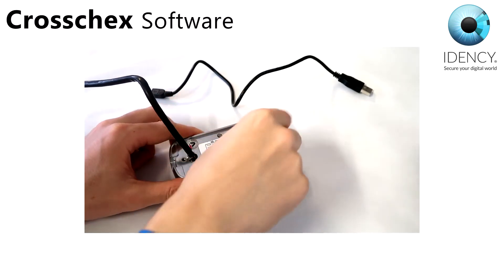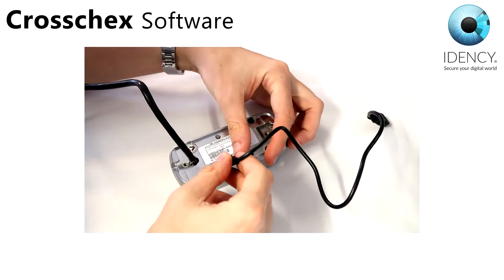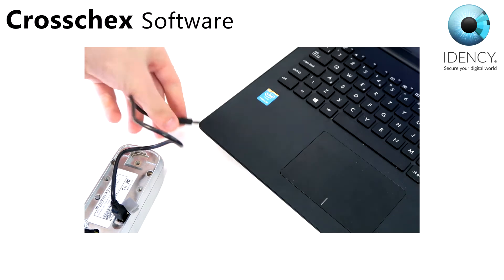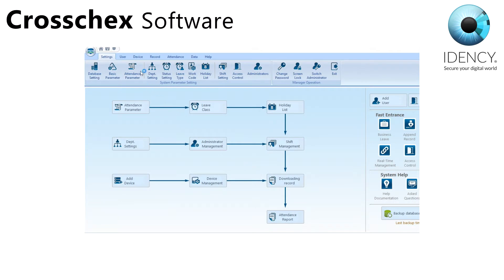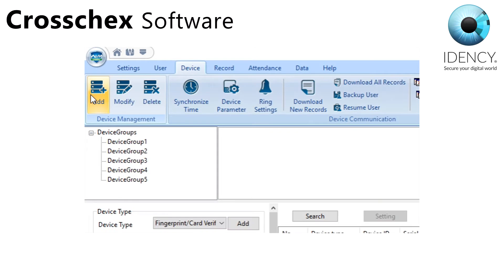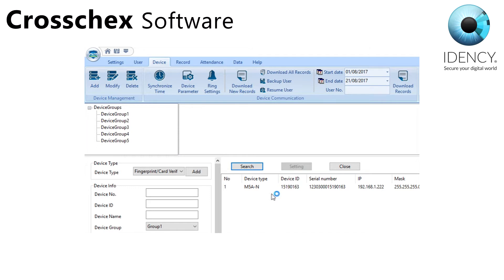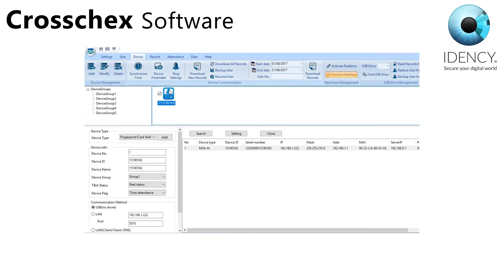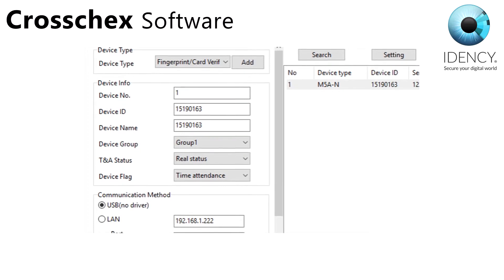Once the software is installed, lift the grey flap on the back of your M5 and connect the supplied short USB cable to the M5. Connect the other end to the PC that you installed the software on. Go to the device tab at the top of the screen and click add device. In the middle of the screen click search and your M5 will appear. Select it and add it. You will see an icon for the device appear above, plus device info shown in the bottom left hand side.